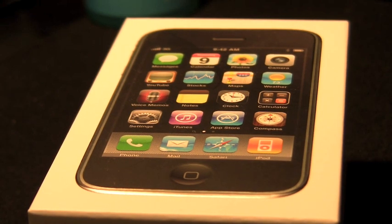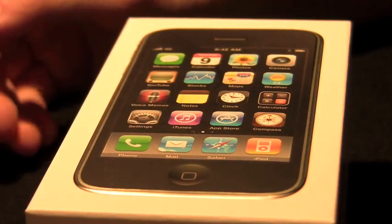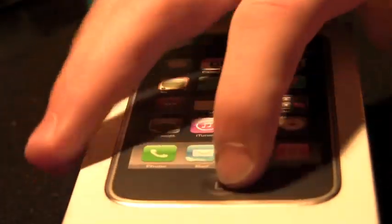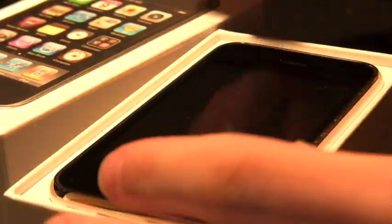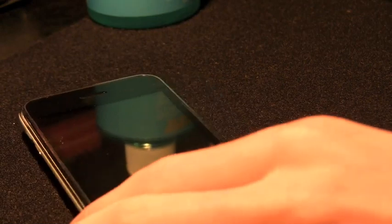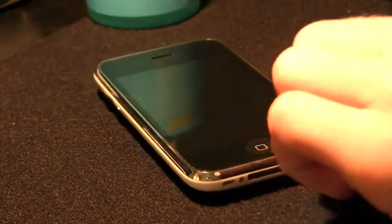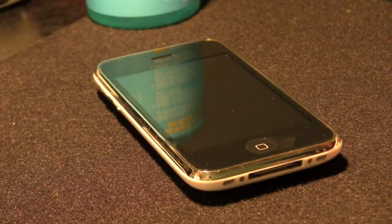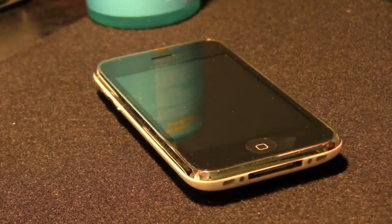Hey guys, this is iPhone Guy, and this is a reshoot of a video I did a few months ago. It was my number one viewed video, so I'm coming back to do a 2.0 version. It's how to clean and properly care for your iPhone or iPod touch. Right now I'm using a 32 gigabyte iPhone 3GS. You went out, you spent a lot of money on it, and you want to show off this phone but keep it protected. This video will show you how to best care for your iPhone that may already be damaged and how to prevent future damages.